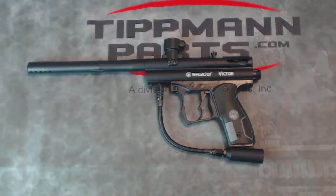Here we have the Spyder Victor paintball marker. Spyder is a sister company to Tippmann. The Spyder basic paintball gun like this has been around in some versions since the late 1990s. This is the most up-to-date and current version, and it features the EKO valve, which allows for very high gas efficiency.